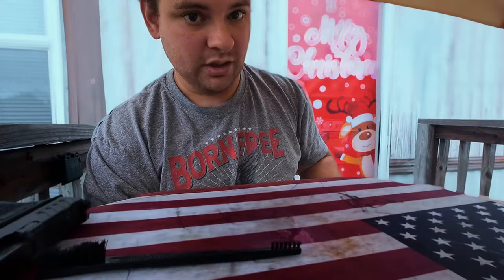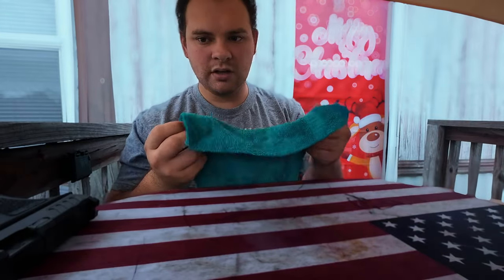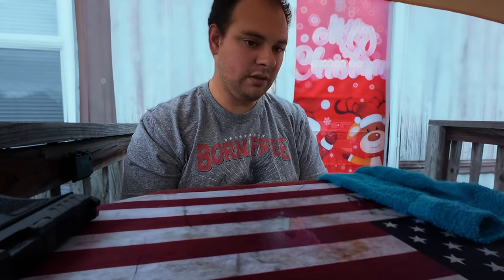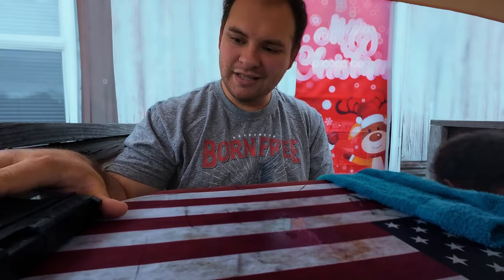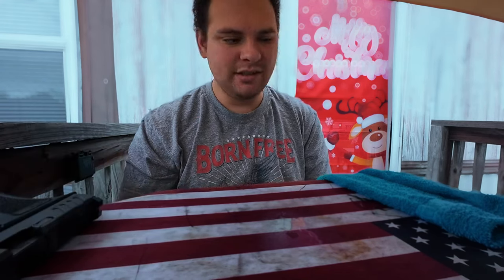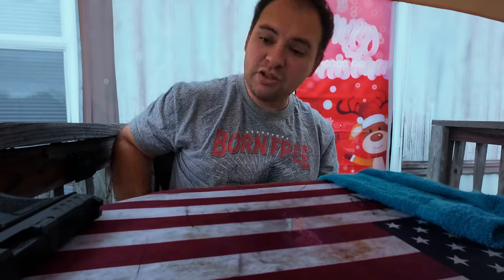I got another gun to clean up too, but I'm actually going to get a rag — be right back. All right, got my rag. What I'm trying to clean here: this is my nice gun, the Shadow System XR920. It's the basic model, you can get it for about $680 — expensive to me. Then I got my $260 gun that I carry all the time, the Taurus.